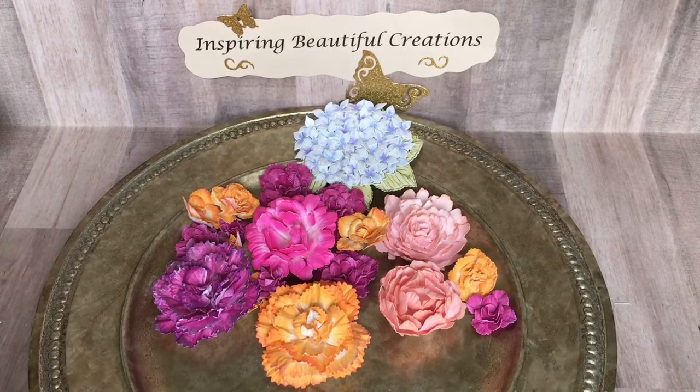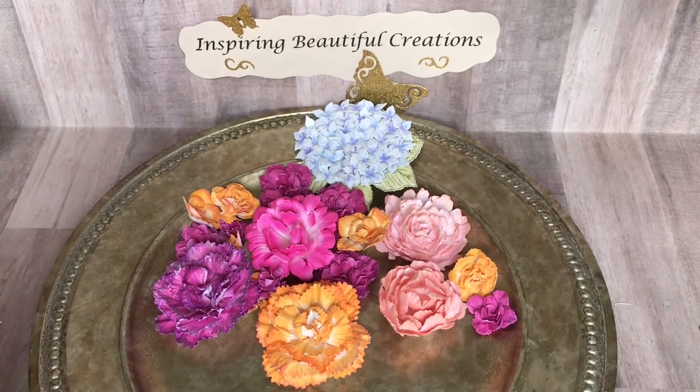Every month we are going to share with you one project — or if the other ladies want to share multiple projects — but we're going to share a heartfelt creation project that we made on the 30th of each month. In this particular project,